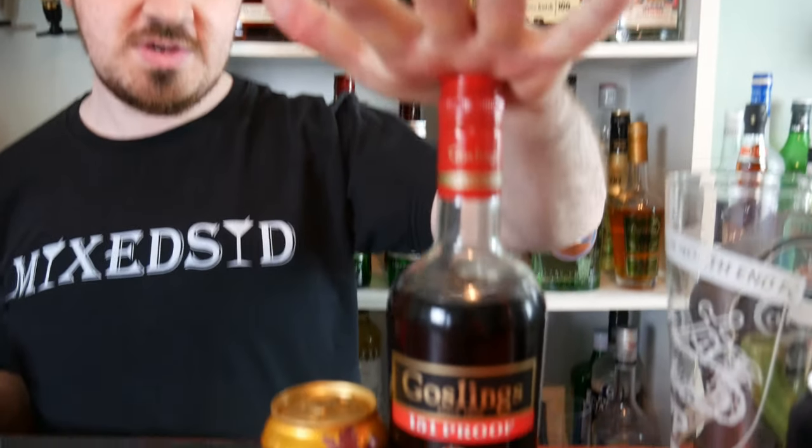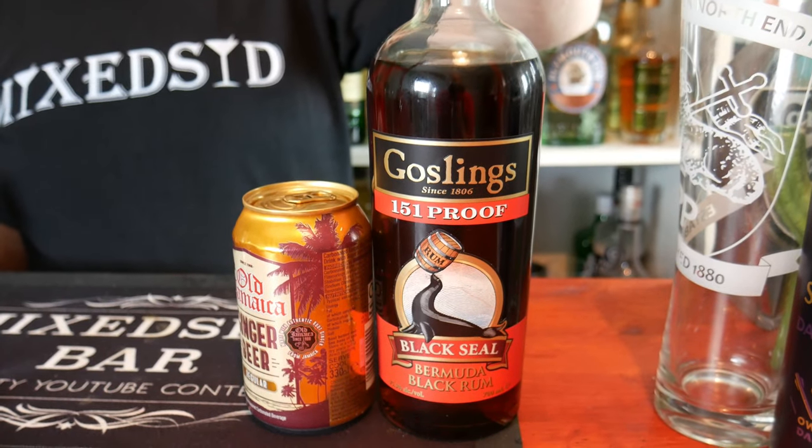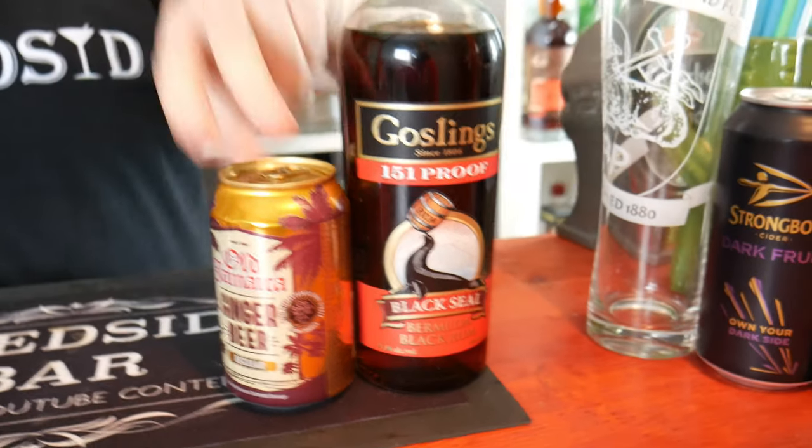Welcome back to the Mixed channel. Today's cocktail is the Dark and Stormy. It is a copyrighted drink, strangely enough — one of only two in the world, the other being the Painkiller. The Dark and Stormy is copyrighted by Gosling's, which is why we're using the Gosling's brand, as I want to show you the Gosling's version of the Dark and Stormy.